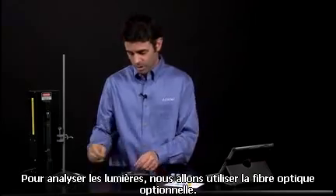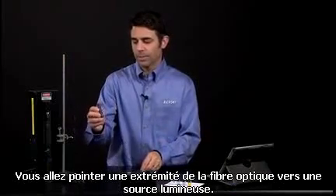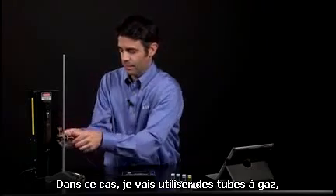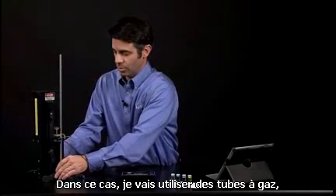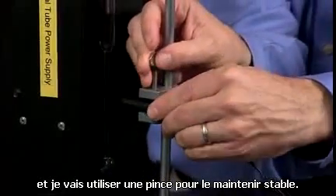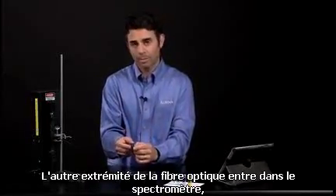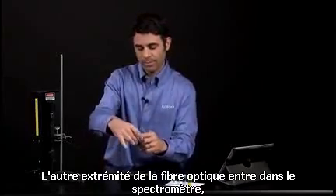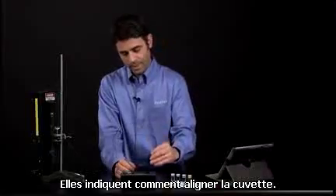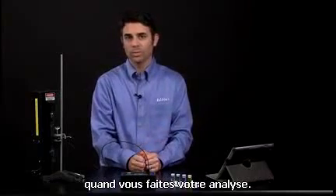To analyze lights, we're going to use the optional fiber optic accessory. One end of the fiber optic accessory you're going to point at a light source — in this case, I'm going to use some gas emission discharge tubes. I'm going to use a clamp to hold it steady. The other end of the fiber optic accessory goes into the spectrometer. The arrows point towards the detector, which tells you how to line up the cuvette. It's a very snug fit so that it doesn't wobble around during your analysis.